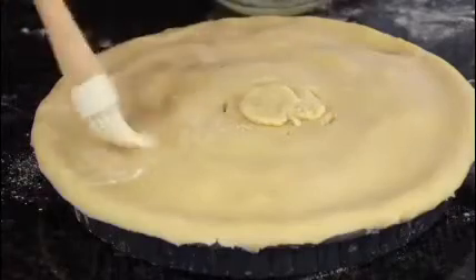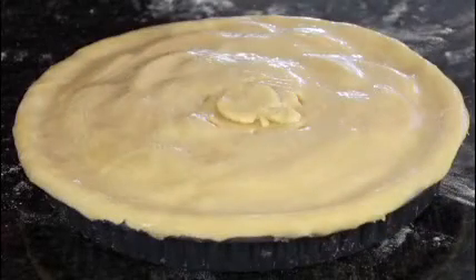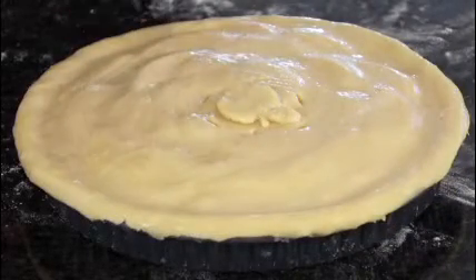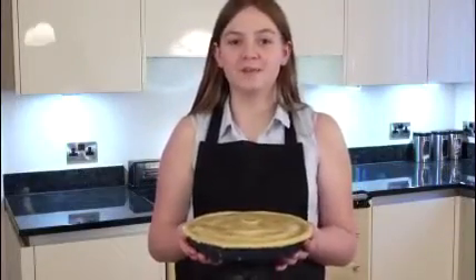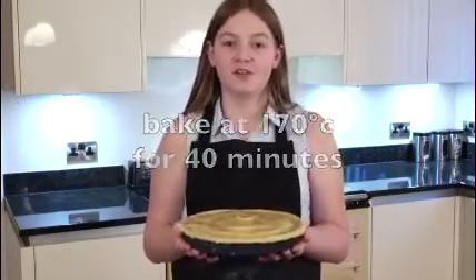Brush with an egg white and sprinkle with caster sugar before baking. Bake in a preheated oven at 170 degrees Celsius for 40 minutes, or until golden brown.